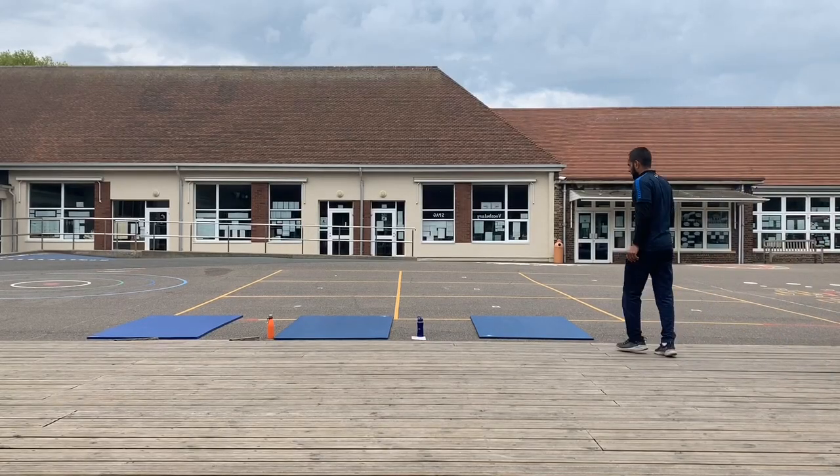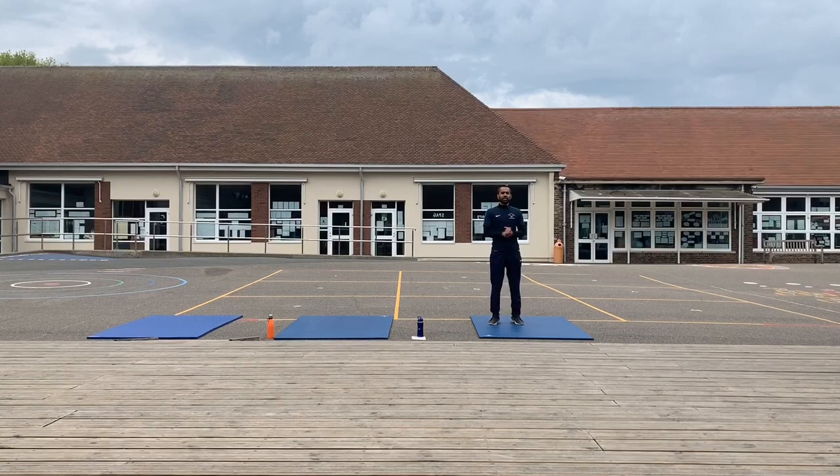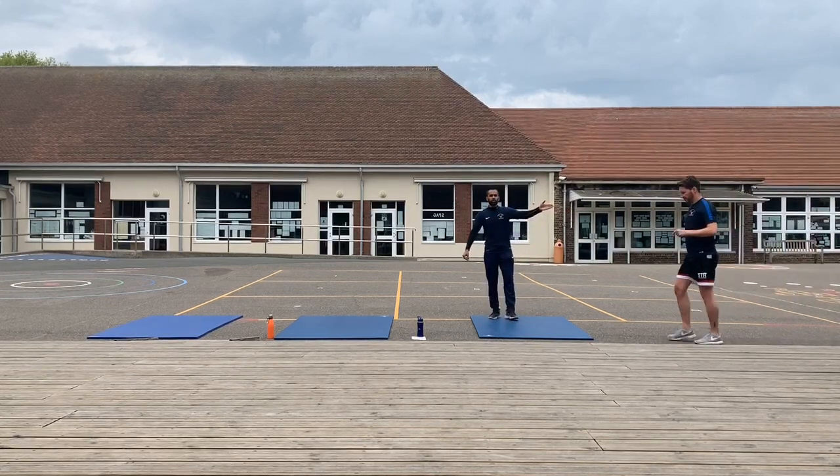Hello everyone, hope you're well, keeping yourself safe, looking after everyone else at home. Once again, we're here for another HIIT session. I myself am joined by Mr Marshall.